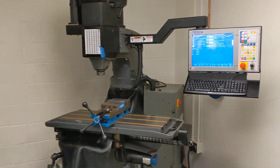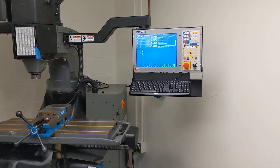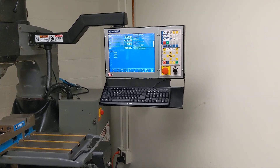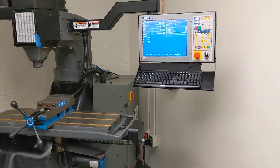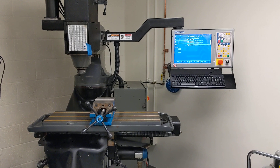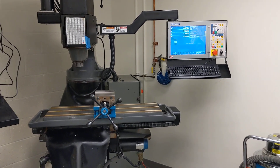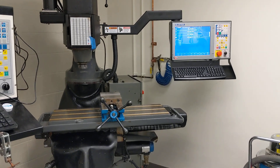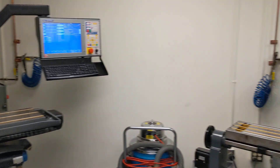Same story with this Bridgeport Boss over here — got a brand new M400 console on there running the latest version of CNC 12 software, yet the hardware in that box is over 15 years old. It's really cool that Centroid continues to support its old legacy hardware. It takes a lot of work and energy to do that, and these guys here really appreciate that we have a solution for them.